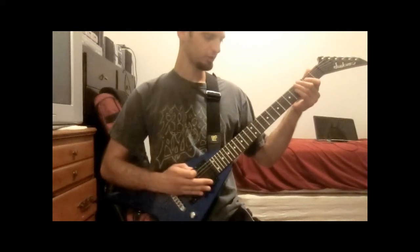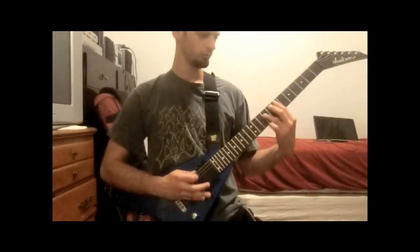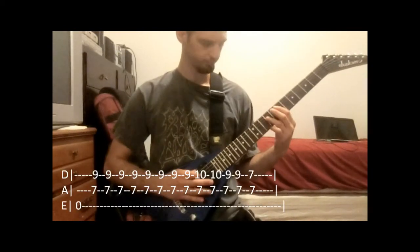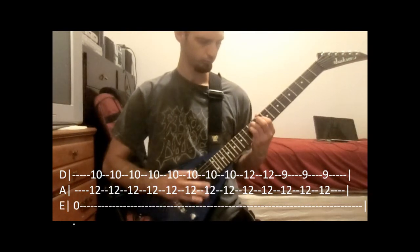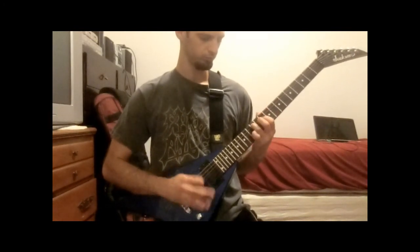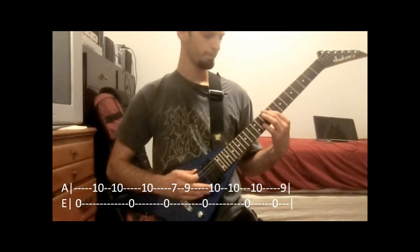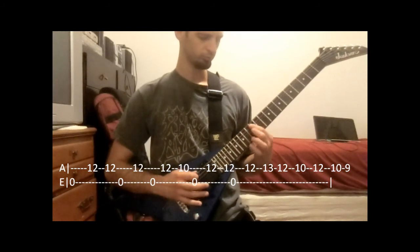Alright, then the next time you're going to go into that same riff, but you're going to end it differently. Alright, I'll slow this part down. The full speed is going to be more like...